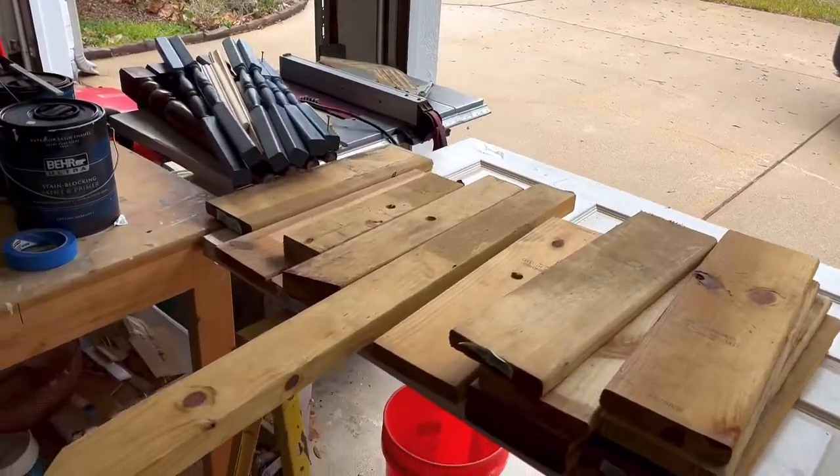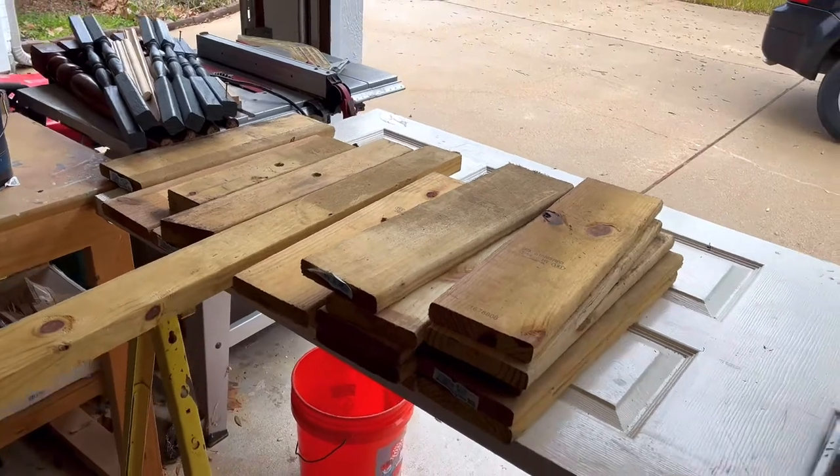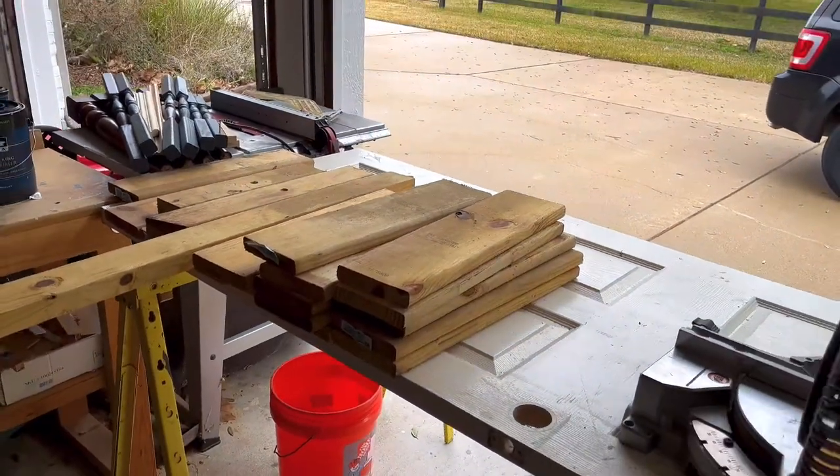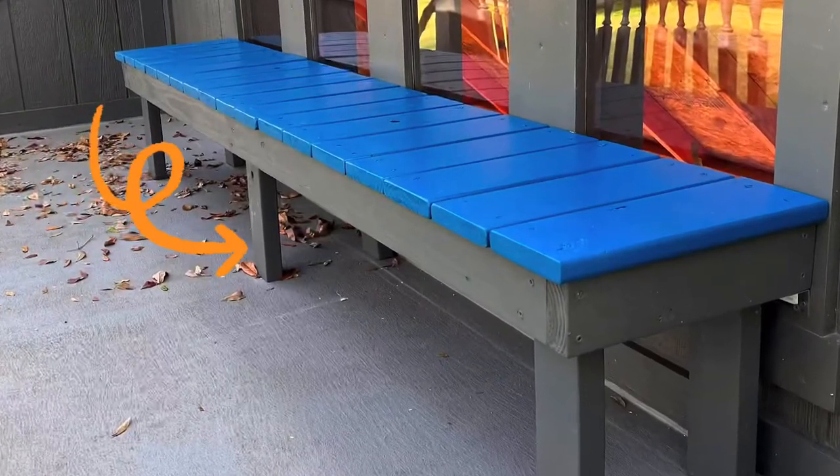Hi guys, today I'm going to show you how I used our leftover deck board — the off cuts from when I built a deck a couple years ago — and turned it into a simple and really cute bench for our playhouse. Let's get started.